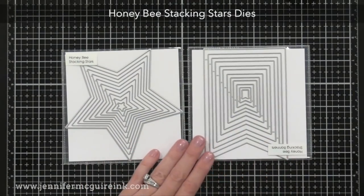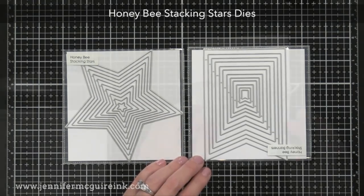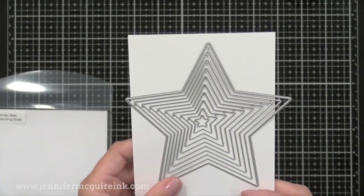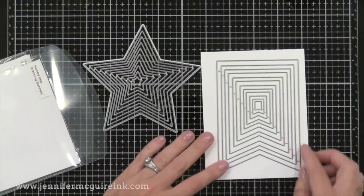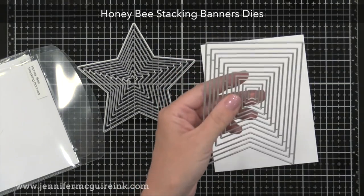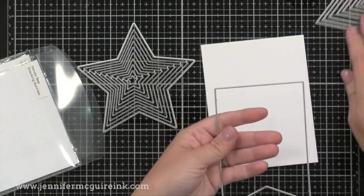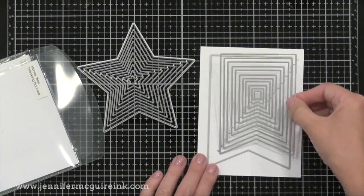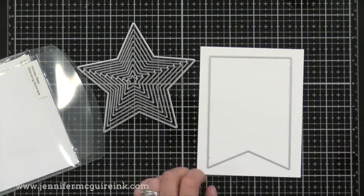Next we have a couple of stacking die sets. The first is the Stacking Stars set — there are 10 dies and the largest is just under five inches while the smallest is just under a half inch. I really like the Stacking Banner die set too — something different than putting a rectangle in the middle of your card. There are 12 dies; the largest is about three and a half by five inches and the smallest is about a third of an inch by a half inch. They fit nicely in the center of a card and can also be used to create banner or shaped cards.